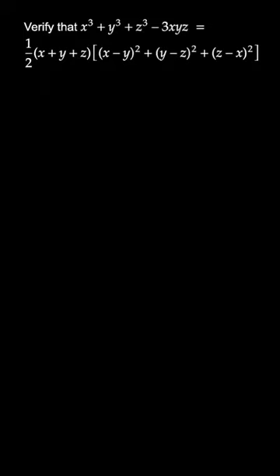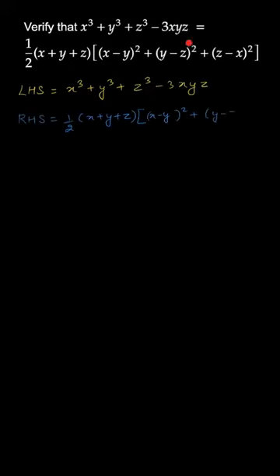Hello students. In this question we have to verify that x³ + y³ + z³ - 3xyz is equal to half into (x+y+z) into [(x-y)² + (y-z)² + (z-x)²]. This part is the left hand side and this part is the right hand side.